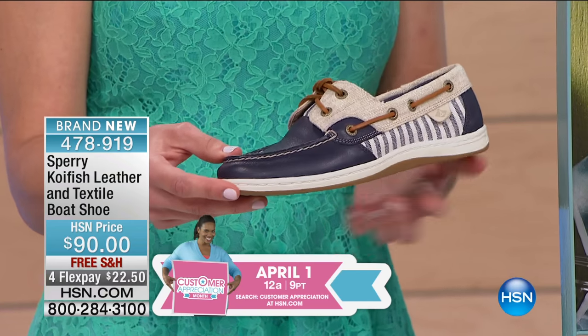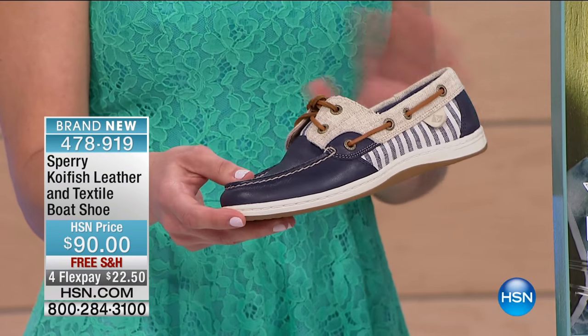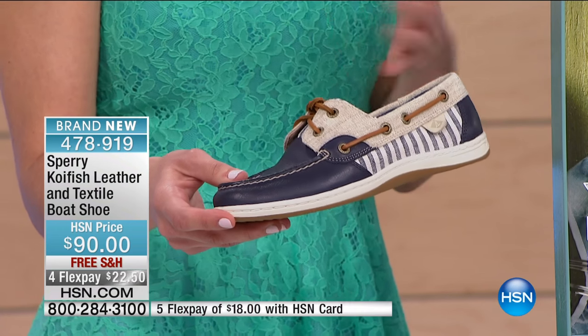The navy with the navy stripe — very classic, very preppy, and something that we as a brand are definitely affiliated with. It's so Sperry.